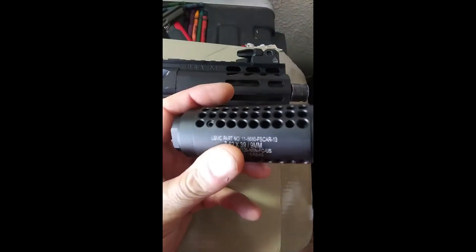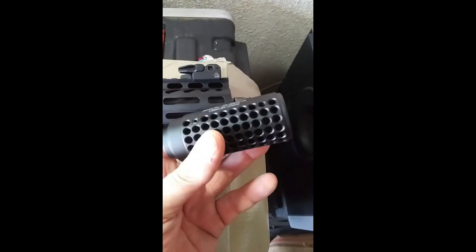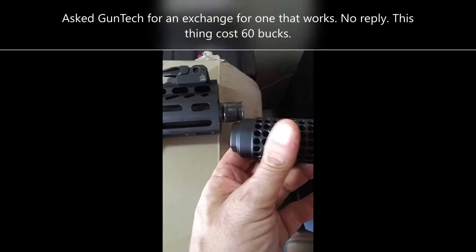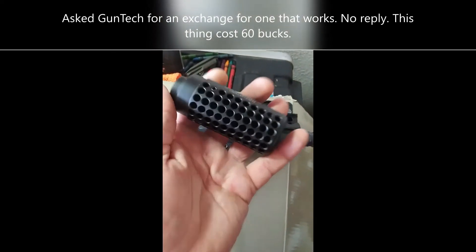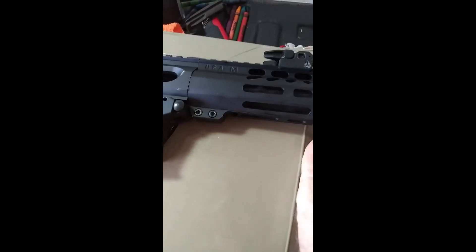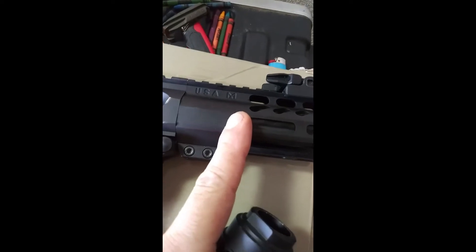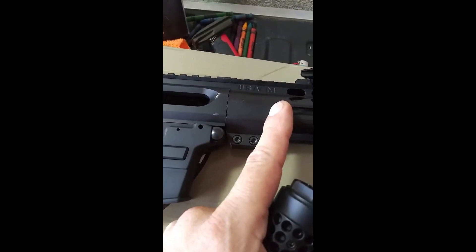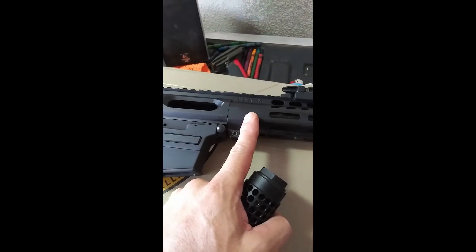Getting your hands snagged up on your weapon could really be a problem when you're going tactical. I'm going to be doing away with this can because it's worthless — it doesn't do anything, just pushes everything out the barrel. It weighs damn near eight ounces, and that just doesn't work.